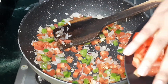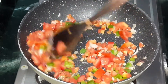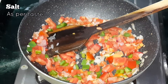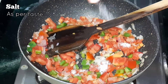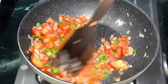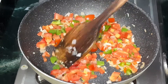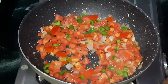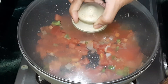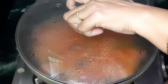Add chopped tomatoes and sauté well. Next, add a teaspoon of salt — you can adjust salt to taste. Mix it well, lower the flame, and cover with a lid. Let it simmer for two minutes. After two minutes, open the lid and sauté it well.